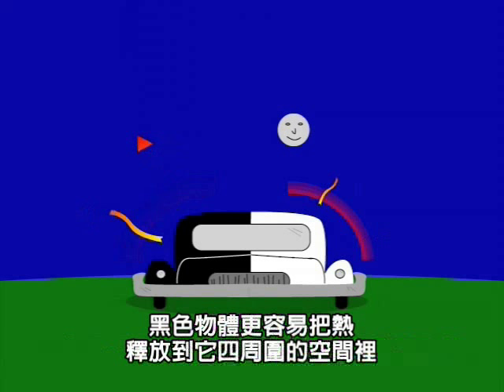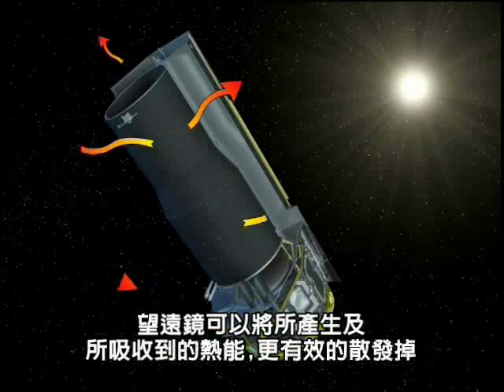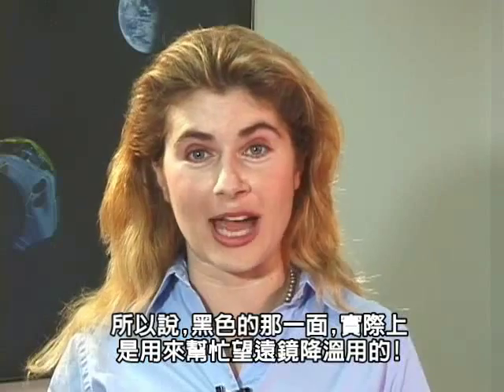Black objects give off their heat more easily to the surrounding space. By painting the side that faces away from the sun black, it allows the telescope to radiate away any heat that it generates or absorbs. So the black side is actually helping the telescope cool down.